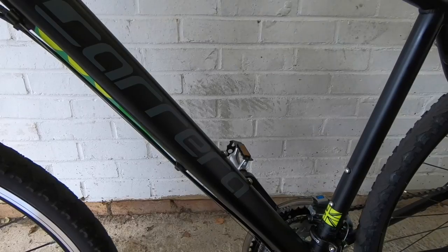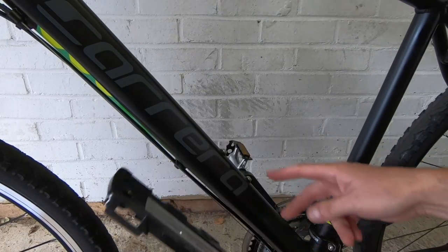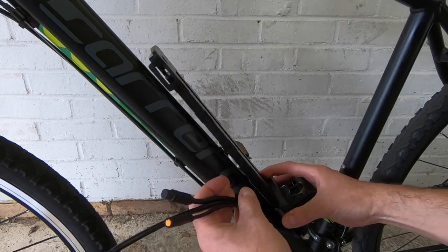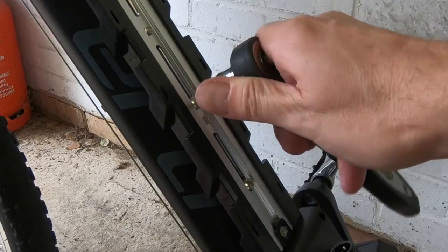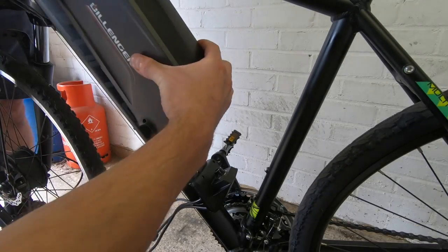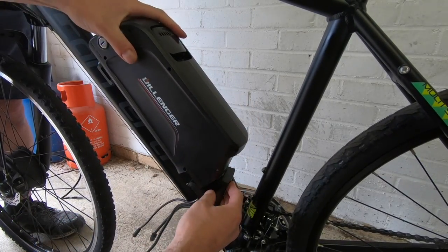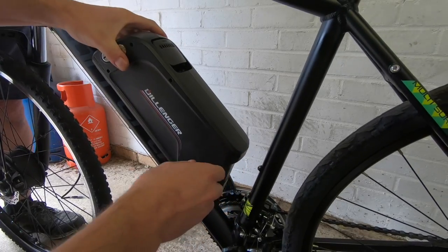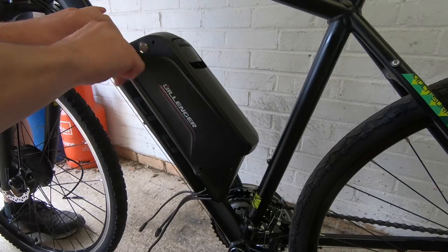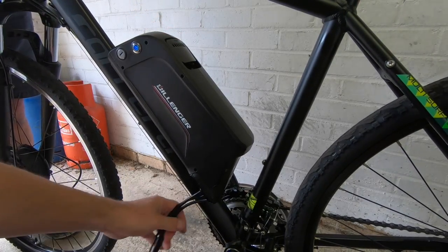Perfect. Our next step is to fit the battery cradle, which we're going to fit just here where the bottle holder would normally go. So that's just going to slot in there. That should now just slot on there. There you go. Keys — that is now locked. Fantastic.